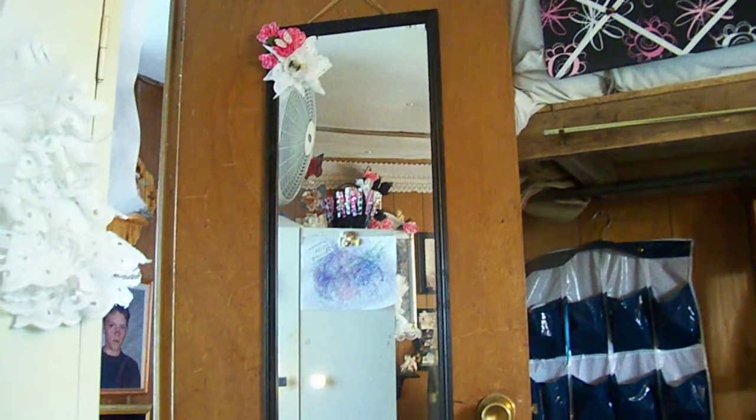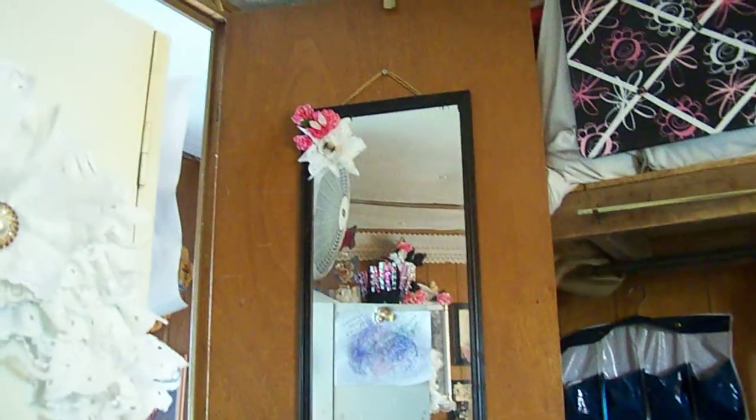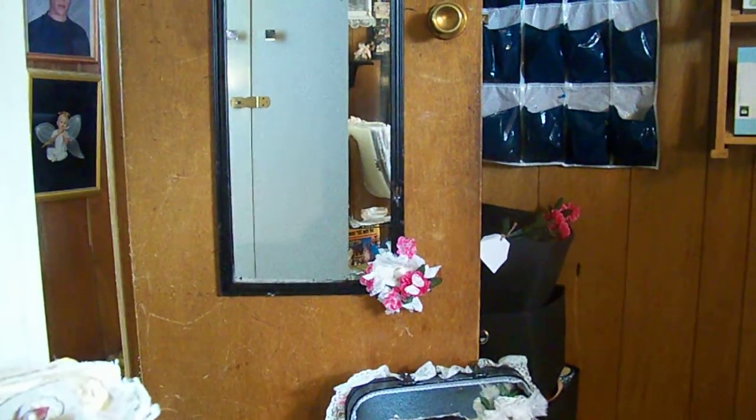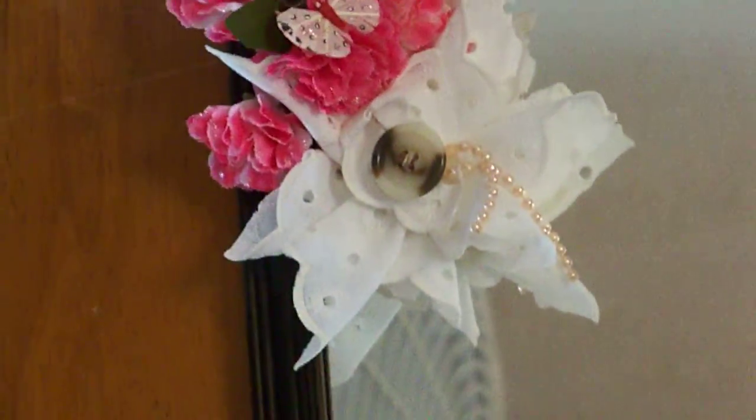I fixed up the mirror, took it outside and painted the frame black around the edge. I put some flowers on it — pink ones — and butterflies and glitter, and some of my lacy flowers that I created. Down here is what I did to it. I painted the frame black. Here's what I did at the top — I do want to get some beads yet. That's what I did to my mirror to kind of dress it up a little.